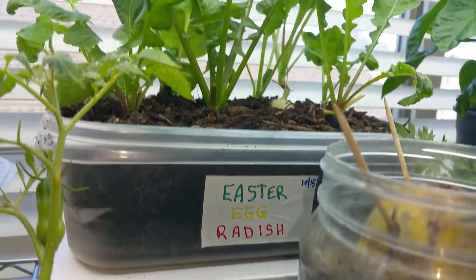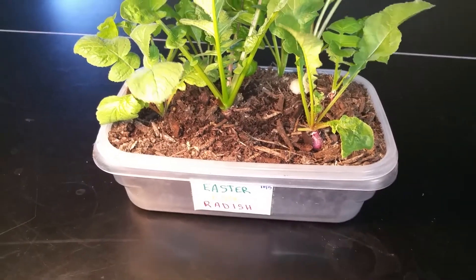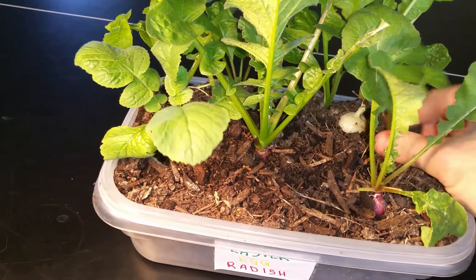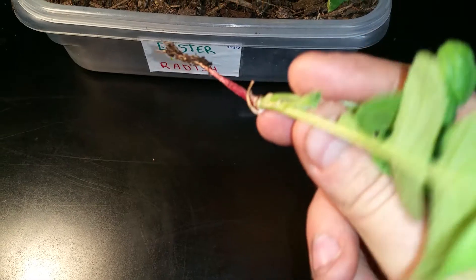These are the Easter egg radishes. I'm going to pause the video and get these set up so you can see them a little better. All right everyone, got them here in the light. I'm not expecting much. We're going to start with one that I know didn't do anything — and as you can see by this one right here, it never really grew.